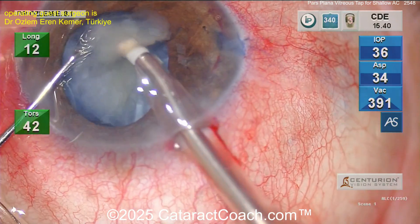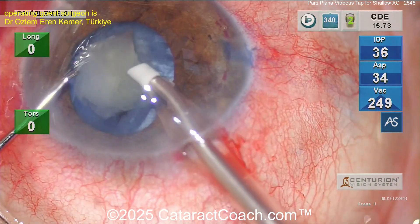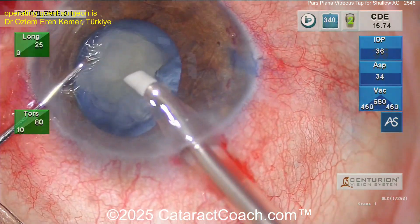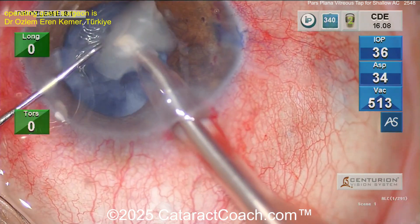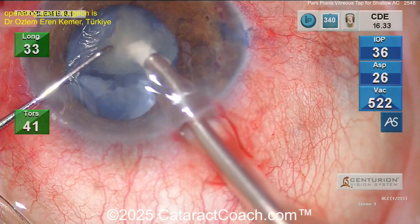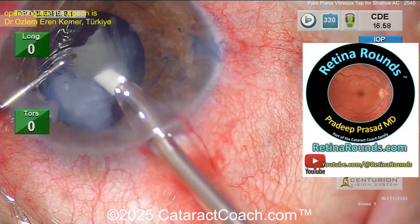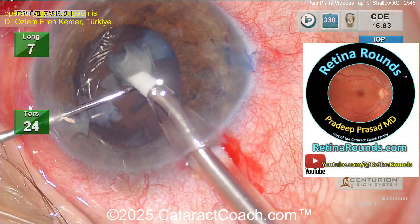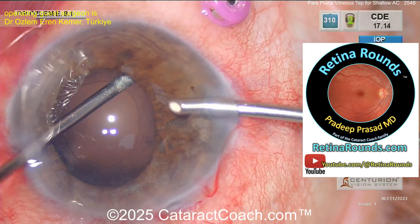At the end of the case, remember to check where that trocar went and definitely look there — check for entry site breaks as well. It was a 27-gauge trocar placed appropriately. If you don't know how to place a trocar in the pars plana, there's a great video on retinarounds.com that teaches you how to do that.